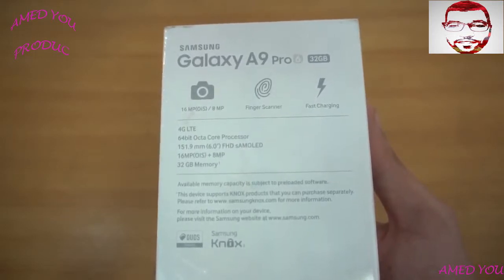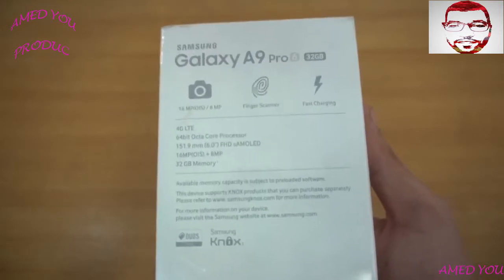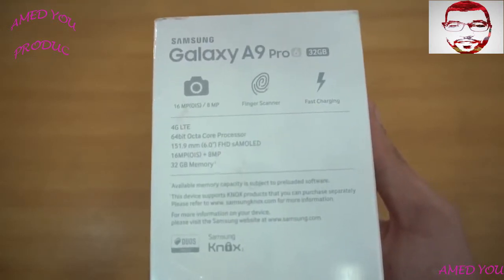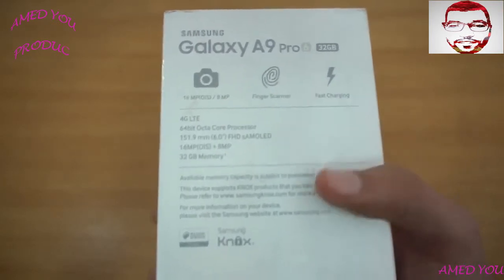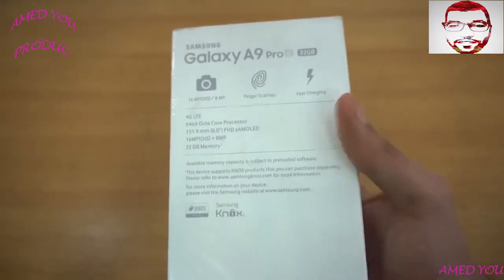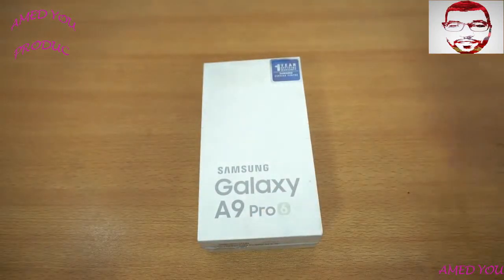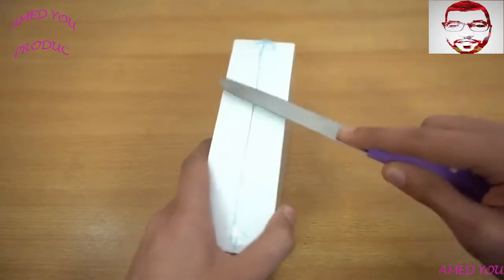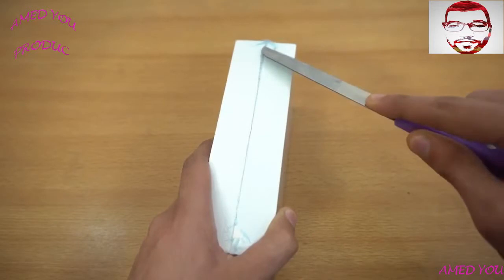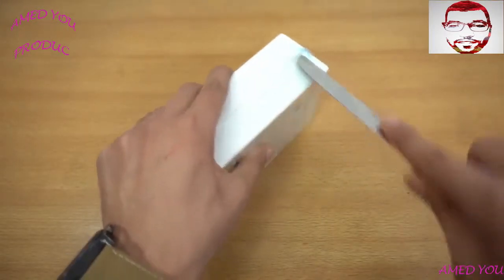Of course it will be too big for some people to use comfortably with one hand. We also have a 16 megapixel camera with optical image stabilization, plus an 8 megapixel front camera for selfies. It has 32 gigs of internal memory, 4G LTE, fingerprint scanner, and fast charging. A lot of my subscribers were requesting this phone, and it's now available here costing around $480.